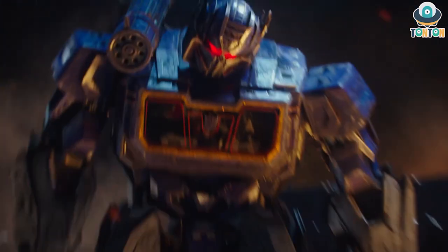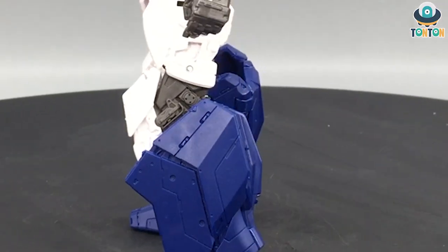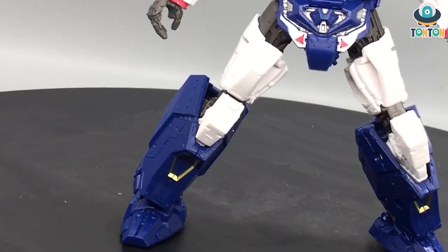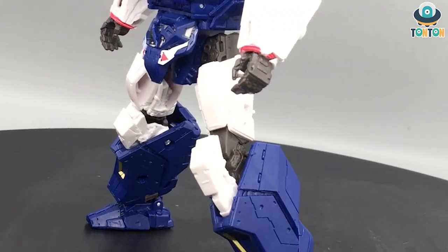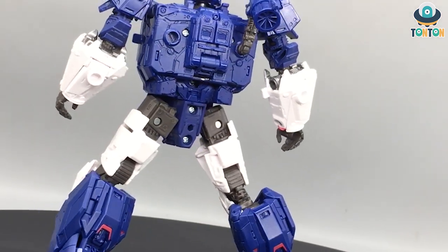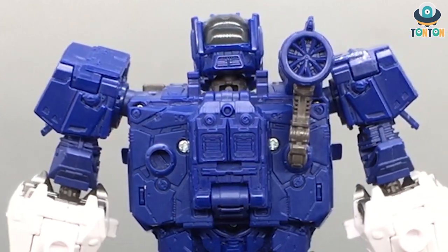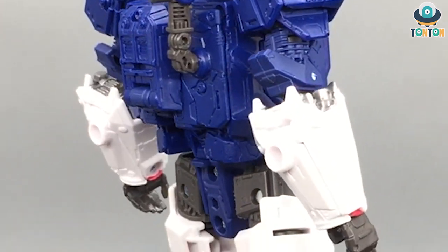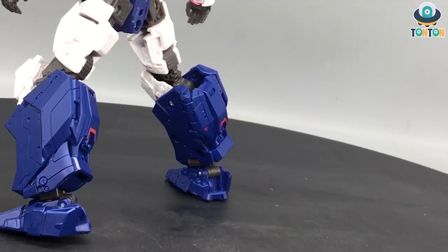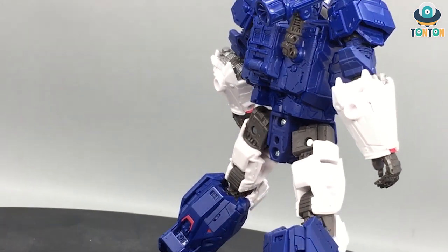Welcome back to my channel. Today we're going to have a look at the Transformers Studio Series Voyager class Soundwave from the movie Bumblebee. This is a combination of the Michael Bay vision of Transformers and the G1 original design — specifically the Cybertronian Soundwave in his G1 design and colors. I've always imagined Soundwave as a slim guy, but since he was a gladiator with Megatron, the bulkiness does make sense.